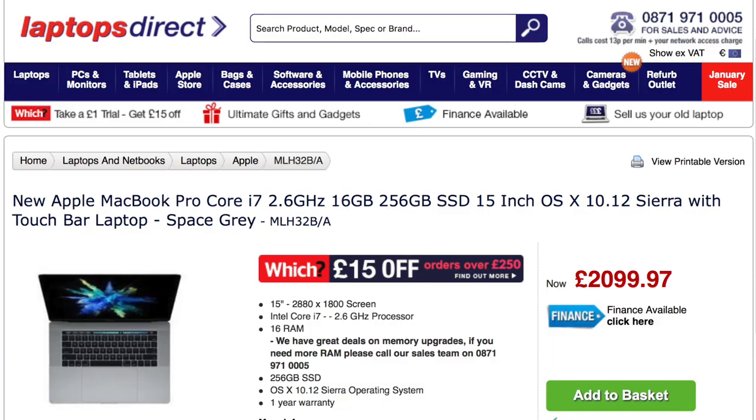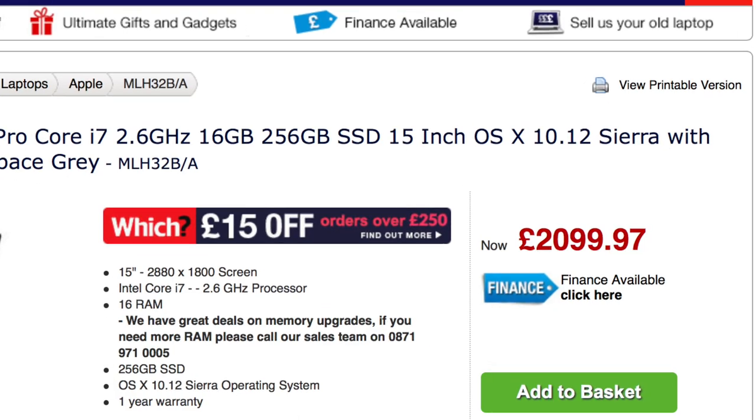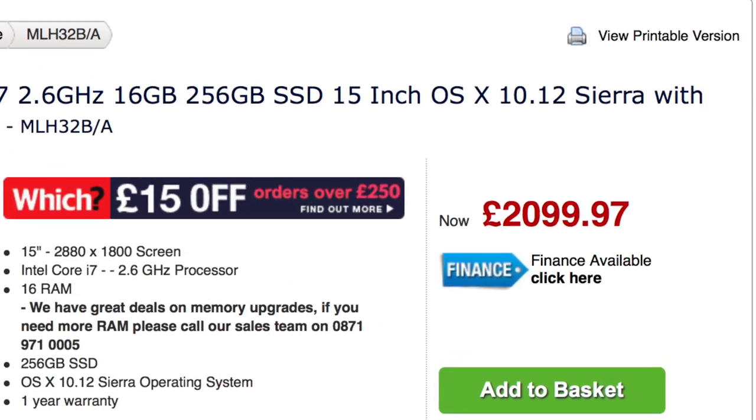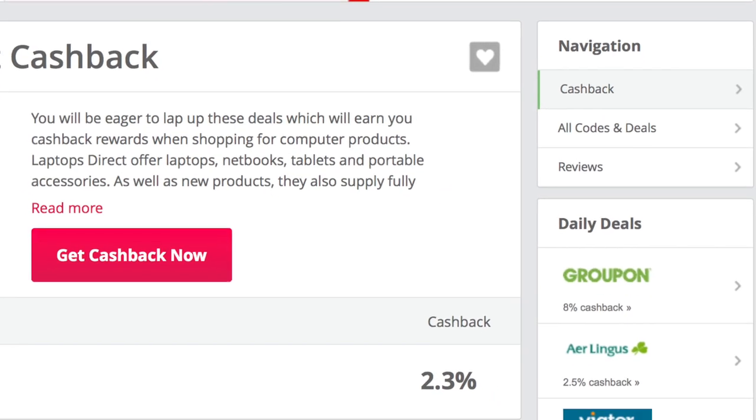However, do not despair — Apple prices don't drop in their stores, but places like Currys have been doing 10% off, and Laptops Direct have the base model from £2350 down to just £2100. That, combined with the 2.3% you can get back from TopCashback, means you can get yourself a pretty decent deal. If you guys aren't sure what TopCashback is, just leave it in the comments below and I can do a video on how you can get money back from buying tech.